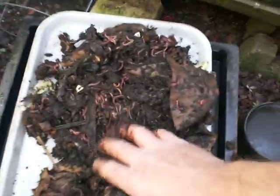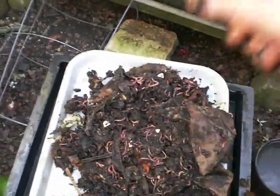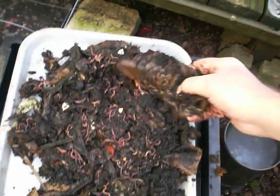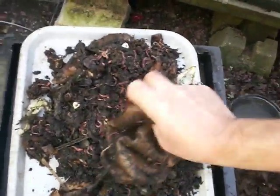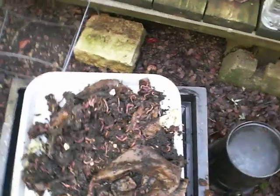Lots and lots of worms even though it's been cold — it really has been cold. Even now this stuff feels pretty cool. But as you can see the worms are still doing okay. Let me grab another handful — just more of the same.